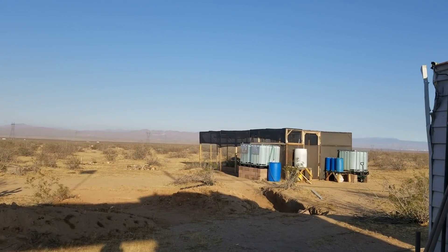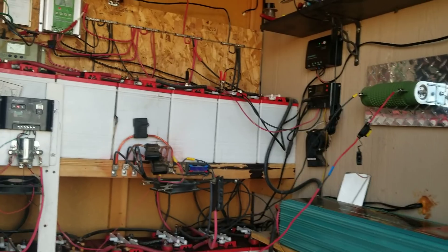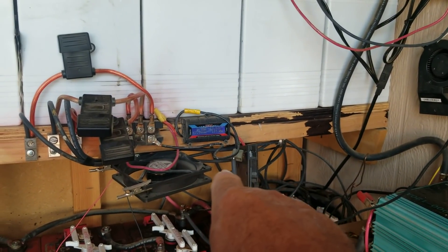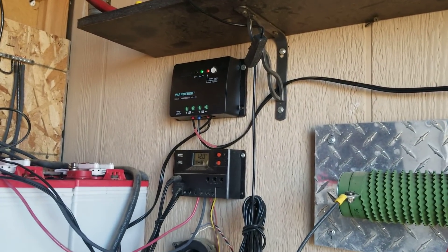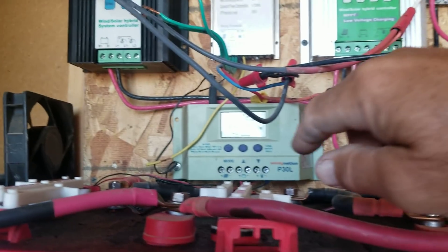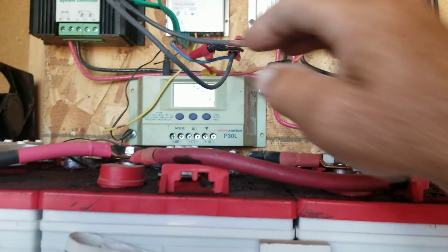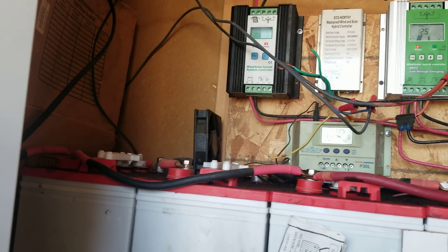I want to get on to Off-Grid Electricity 101, Part 2. This won't take very long. What I want to make sure I cover: whenever hooking up any type of LED screen, controllers, anything of that nature — even if there's no LED on it, doesn't matter if it's a controller or electronics — when you're hooking it up to your solar system, the first thing you connect is the batteries. Not the solar panels, not the wind turbine. The first thing you connect is the batteries.